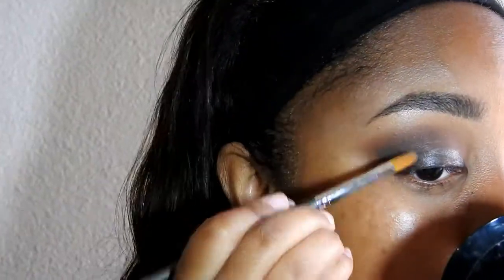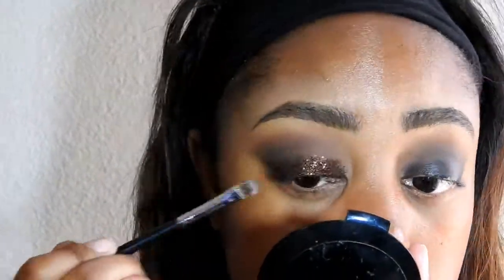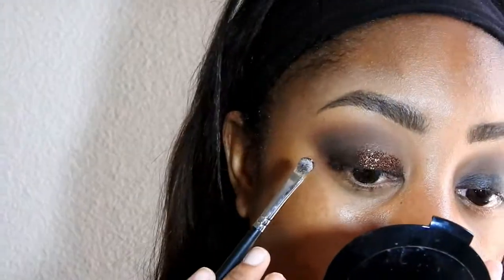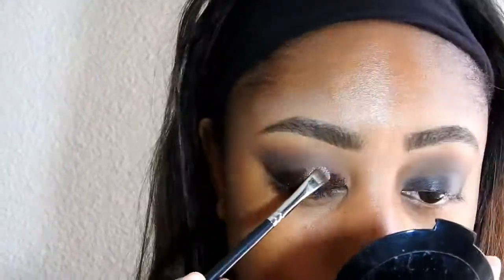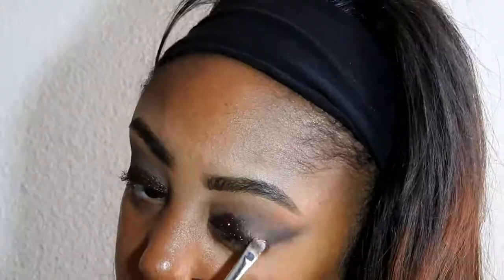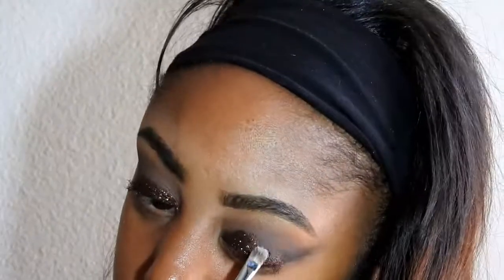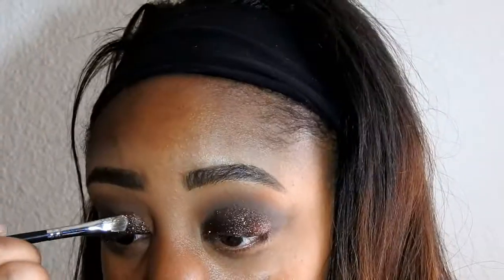What I'm doing is taking NYX Cosmetics Glitter Primer — it's just a glitter glue — and applying that to the lid area, the same place I put the Jumbo Eye Pencil. That's going to help the glitter stick. Now I'm applying my Glitter Injections Glitter in Vichy Chocolate Kiss. I love this color — it's the perfect browny glitter — and I'm applying it to all the places I put the glue.